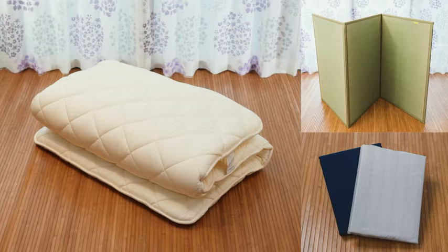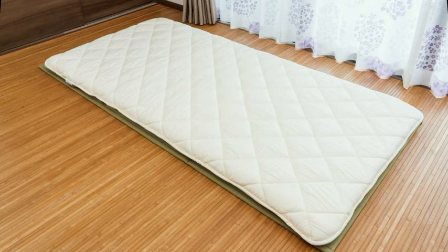To get the most out of your futon, we recommend buying a tatami mat and futon cover as a set. You won't find a better deal.